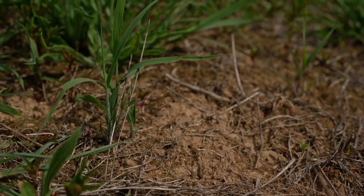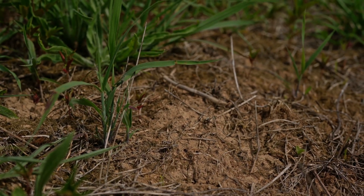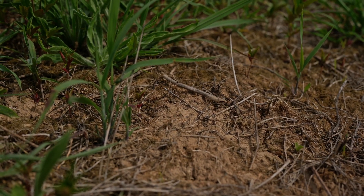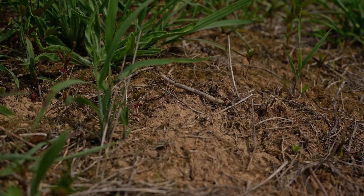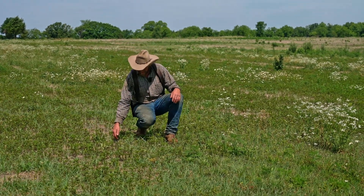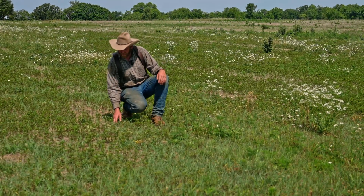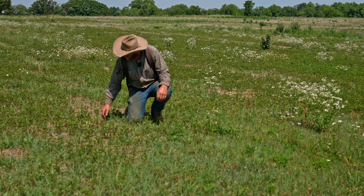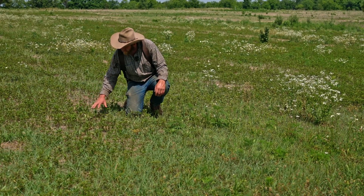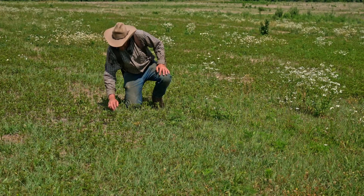Once we've identified our seedlings in the bare spot, we can start looking out over the rest of the field, which has more vegetation on it — a lot of that vegetation is weeds. As I look through this planting, I can tell I have an Indian grass seedling here, and I've got one here, and a little one here in between. I've got another plant right here, and a bare area here with a good seedling here and a seedling here.